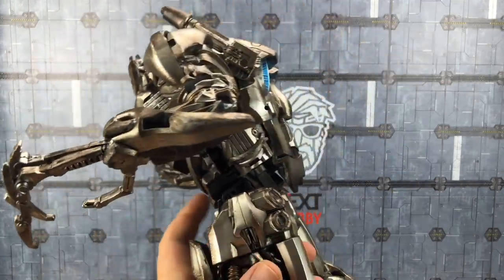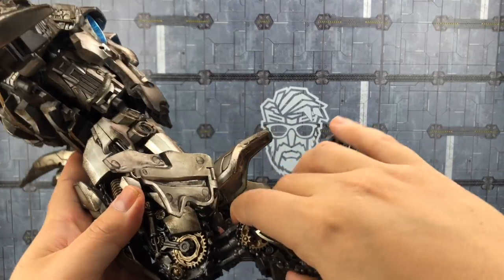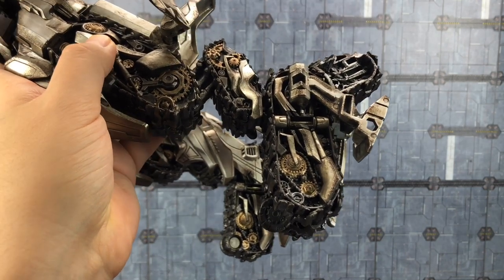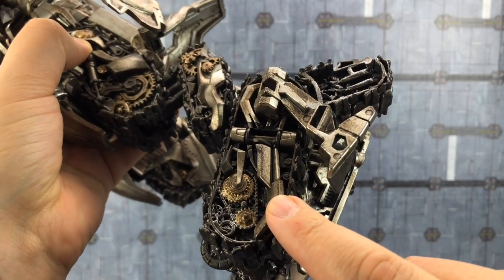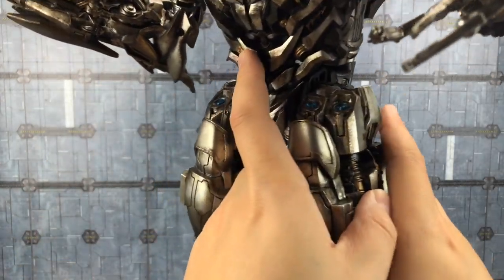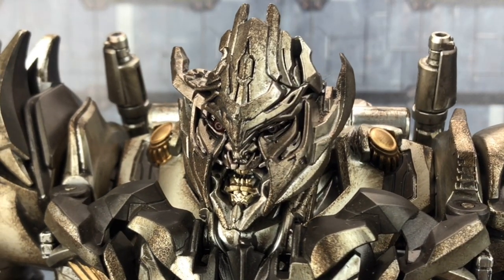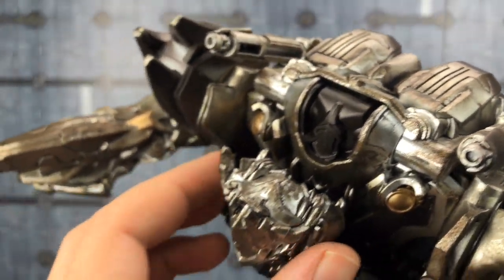We do get some die cast on here as well — these hinges that support the lower legs are a die cast lump, so it should be quite stable. I just love the attention to detailing on all of those cog systems. It does have a kind of dirty feel to it, and from what I can see there's no paint rub. Getting in a little bit more up close and personal on that face sculpt, maybe we could have done with a little bit more battle damage on there.